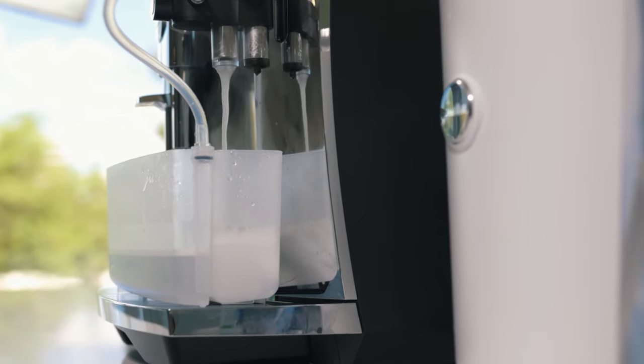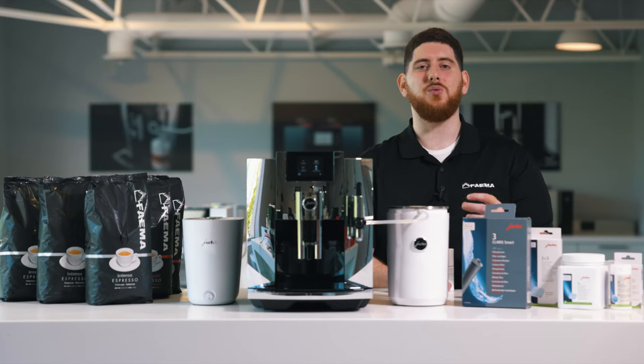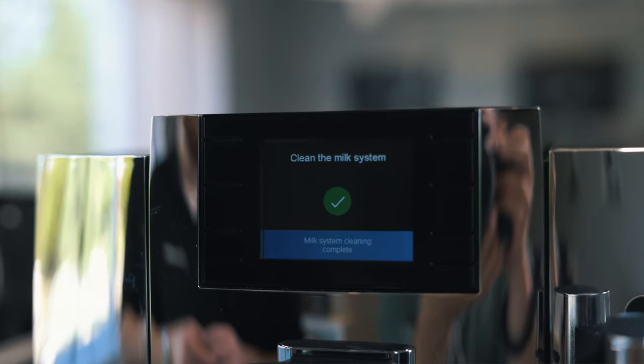Once all that liquid is gone, the machine will pull fresh water from the water tank and dispense it right through that frother, making sure there's no residue of the cleaning product, and you're good to go.